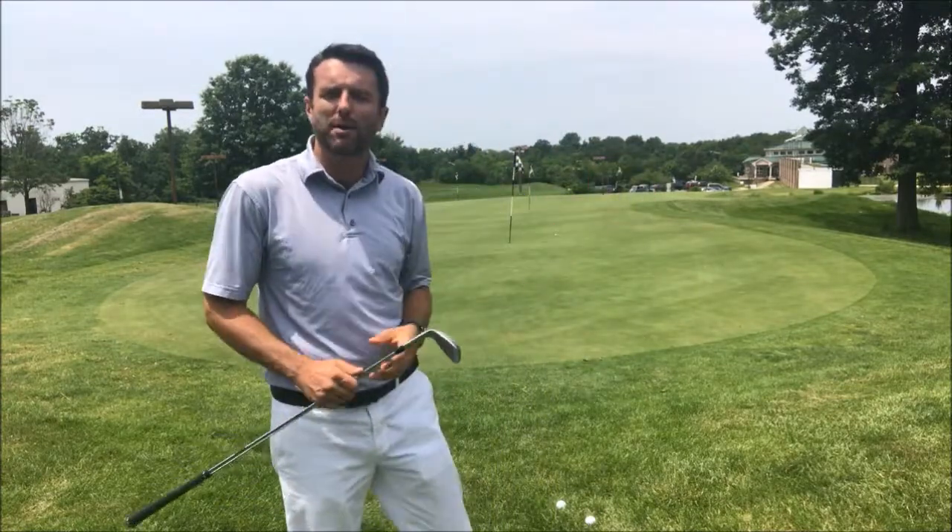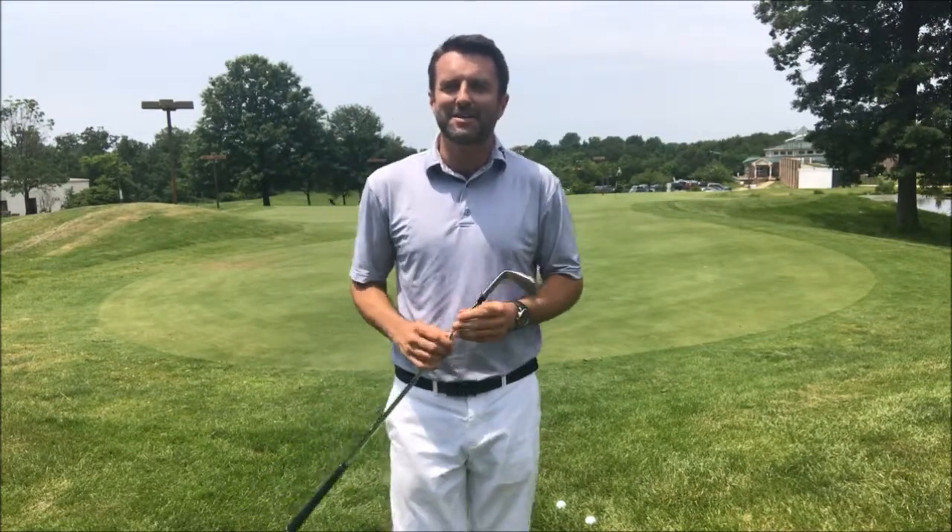Give that a go and get in touch with your sense of feel. I'm confident that you're going to be playing your short game shots with a lot more confidence and you'll see more ups and downs. Thanks for watching this video — this is David McKenzie from GolfStateOfMind.com.